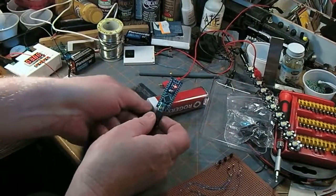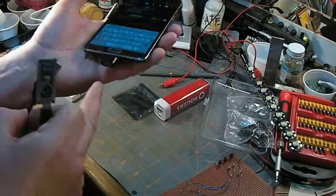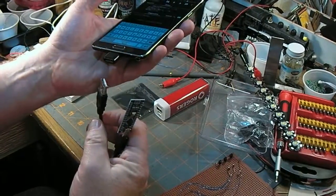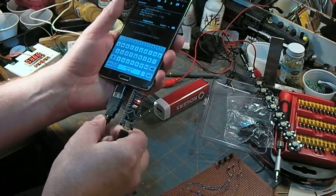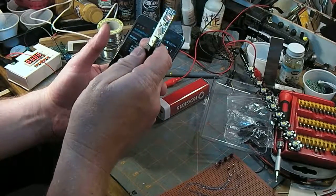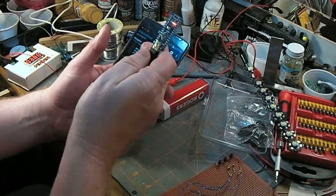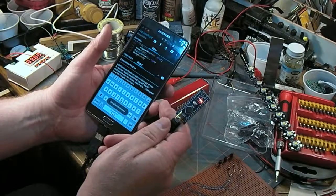Now one of these USB OTG adapters — five for two bucks from China. So it powers up, that's all cool. But check this — compiling sketch.